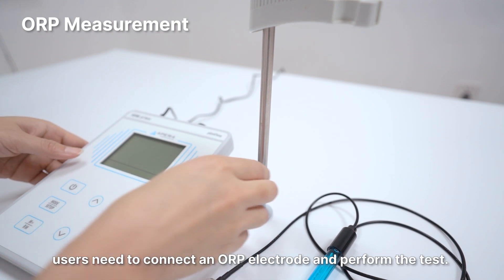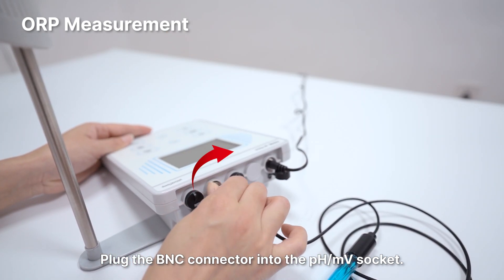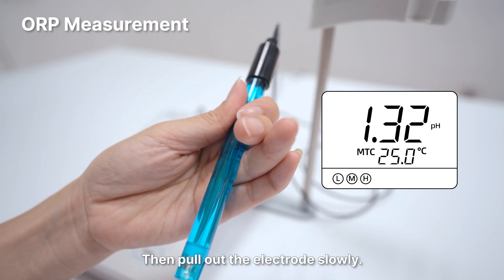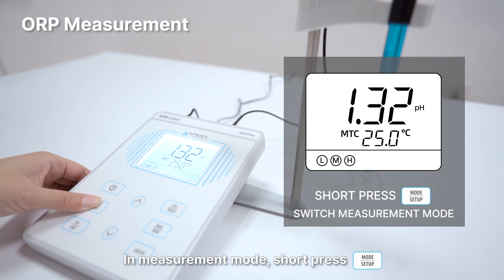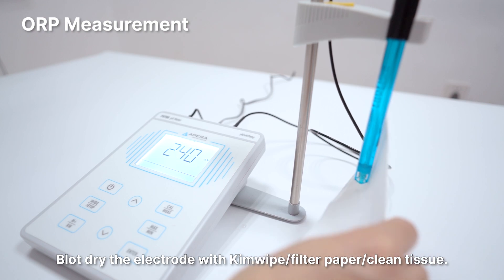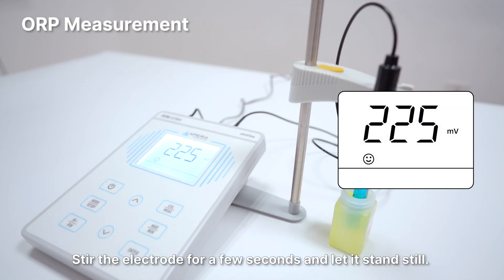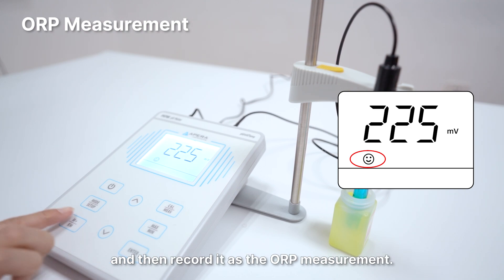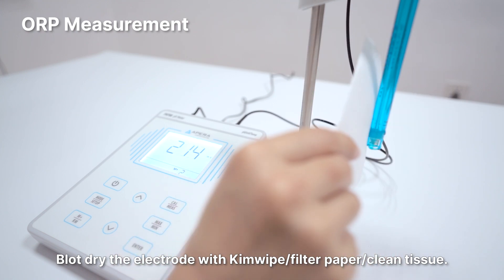If ORP measurement is needed, users need to connect an ORP electrode and perform the test. Plug the BNC connector into the pH or MV socket. Loosen the locking ring of the electrode storage veil by twisting it counterclockwise, then pull out the electrode slowly. Power on the meter to enter measurement mode. In measurement mode, short press the Mode button to switch between pH and MV measurement mode. Rinse the electrode with pure water for a few seconds and blot dry with kimwipe, filter paper, or clean tissue. Submerge the electrode into your sample solution at least 1 inch deep, stir for a few seconds and let it stand still. Wait for the reading to get fully stabilized and then record it as the ORP measurement. Rinse the electrode with pure water and blot dry.